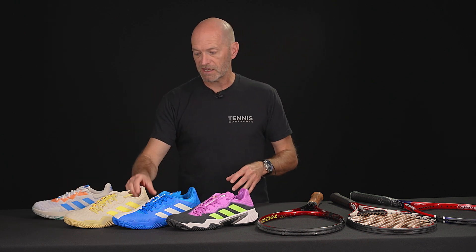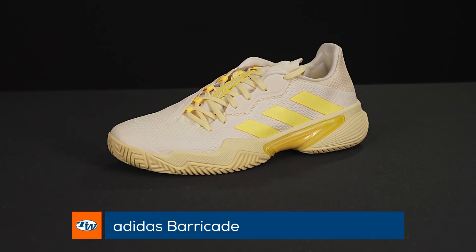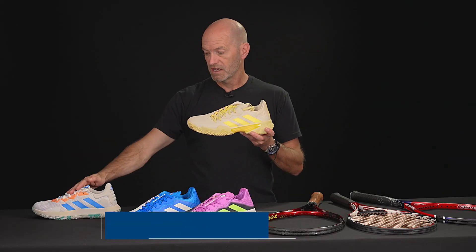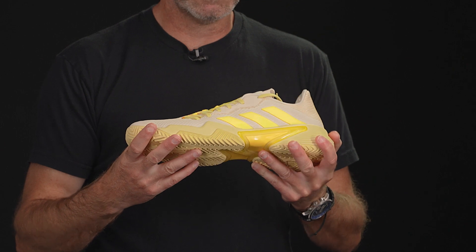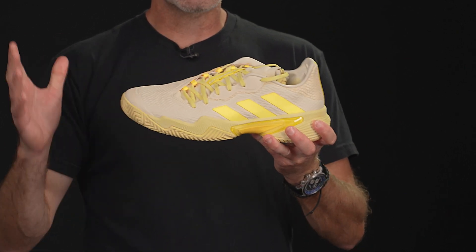Let's jump into some new colors of the Barricade. First up, we've got this yellow colorway right here. Great shoe — it's my favorite Adidas shoe to wear. I've not tried that Soulmatch Control yet, but I really do like the Barricade a lot. I play in this one quite often when I'm not testing another shoe. It's one of my go-to shoes, so there it is in the yellow.